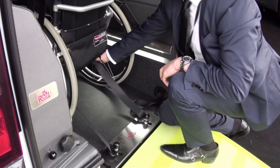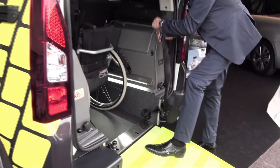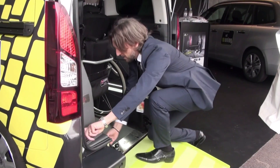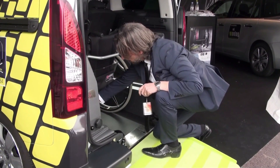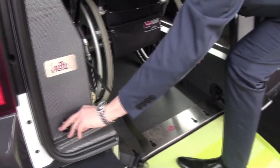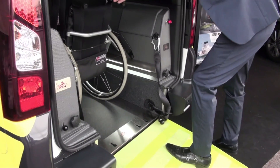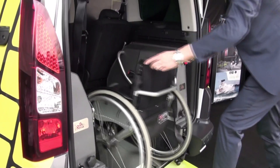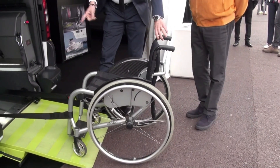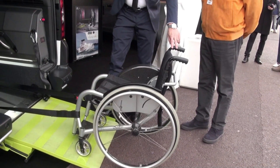Qui abbiamo agganciato, è agganciato questo qua. Perché se per esempio abbiamo queste che sono le cinture per antagonista nella parte posteriore — queste chiaramente sono le cinture che abbiamo smontato. Con l'impulso elettrico si può movimentare la carrozzina in questa maniera, perché noi così riusciamo ad agganciare la carrozzina quando è fuori dal veicolo, protetta dall'alto.